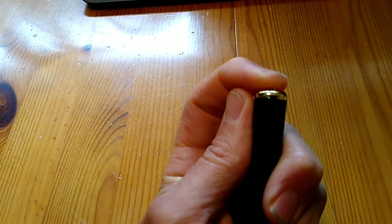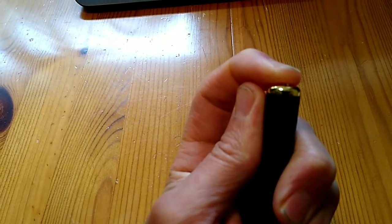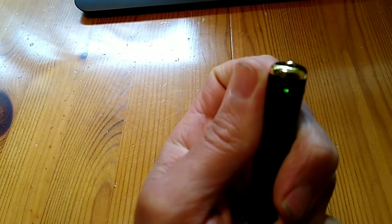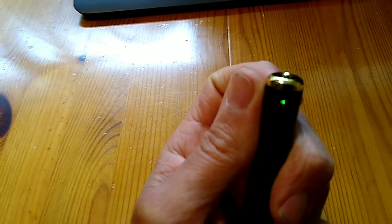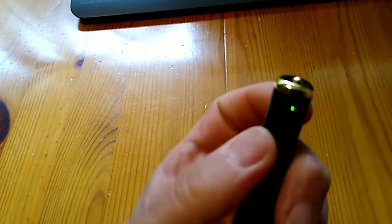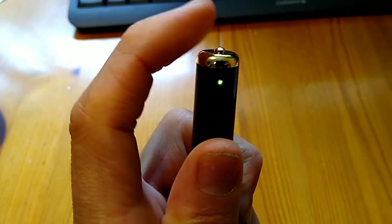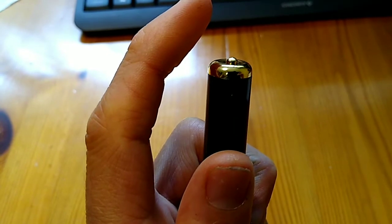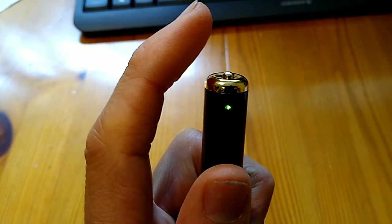To turn the pen on you press and hold the button for a few seconds, and then you will see a green light come on. That means that the pen is in standby mode ready to take photos. To take a photo you press the button briefly, and you will see the green light go out while it is saving the photo and then come back on again.